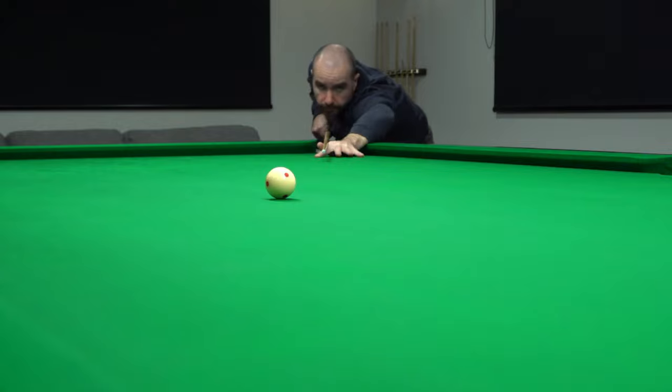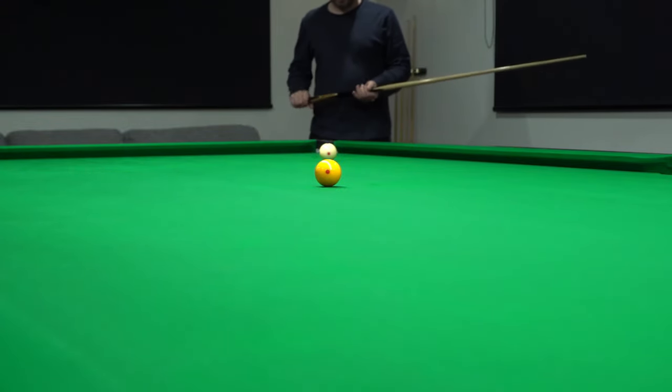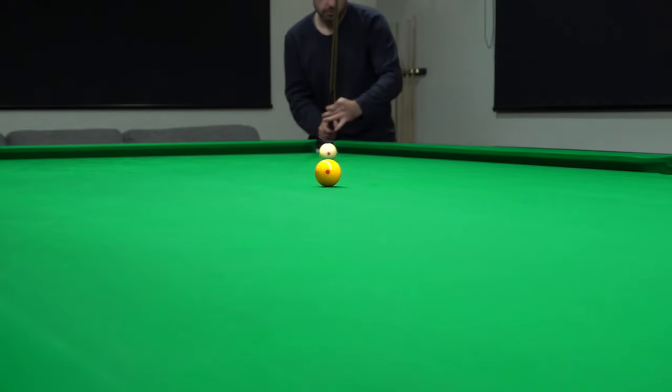Pretty happy with that. So now I'm changing sides to the left hand side of the cushion. Adjust the aim.